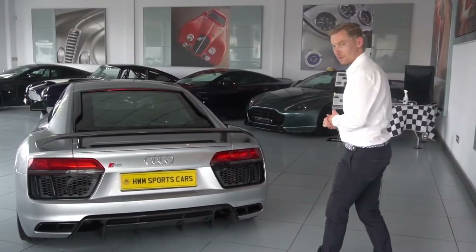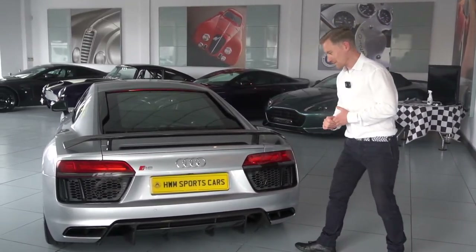The crowd absolutely love this car as well, so yeah it is stunning.